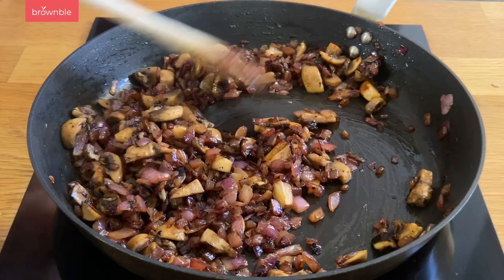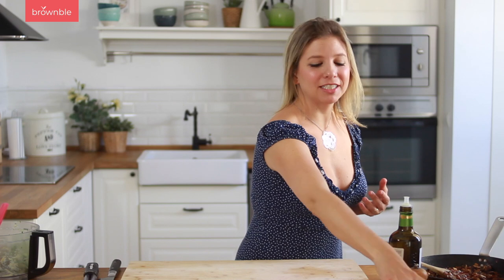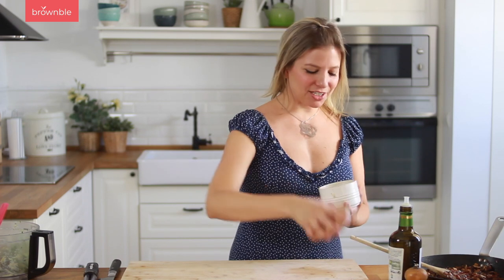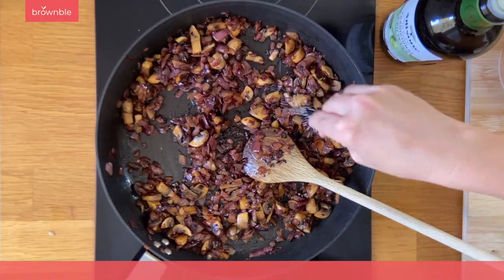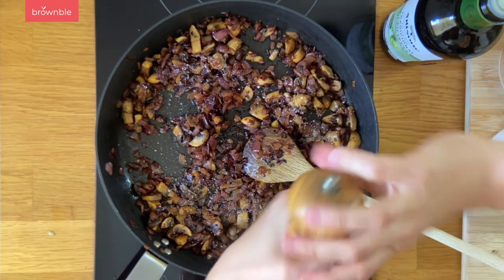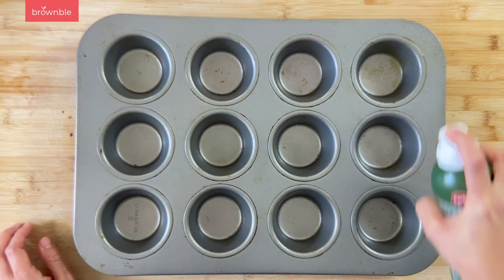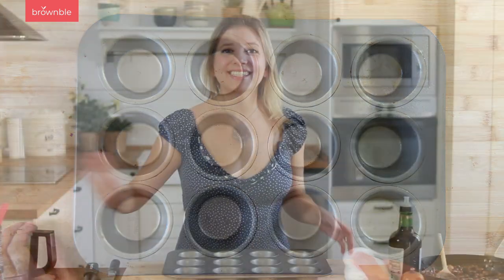While your vegetables are getting nice and charred, preheat your oven to 350 degrees Fahrenheit, which is about 180 Celsius. This is the color that we want — we've taken so much flavor out of that and we have a lovely texture as well. At this stage I'm going to season with some salt and pepper. Give it a taste and see that it's to your liking. Grab a 12-piece cupcake pan and add some spray oil. Set this aside.